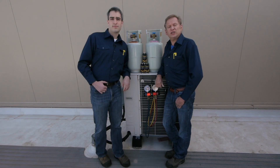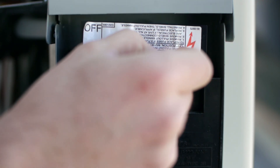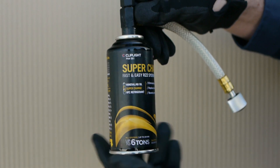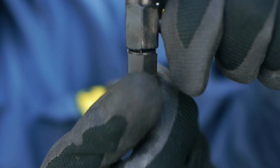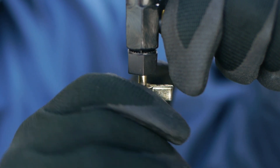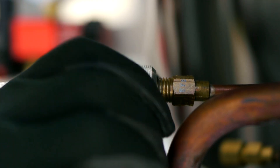Jesse is going to do an installation to demonstrate how fast and easy it is to use SuperChange. Step one: turn system off. Step two: confirm piercing pin is below washer and connect hose to can. Step three: attach hose fitting to low side service port and purge hose. Step four: turn valve handle clockwise to pierce the can. Step five: turn valve handle counterclockwise to charge the can. Step six: while inverted, turn system on to empty the can. Step seven: once the can is empty, remove the hose and can.